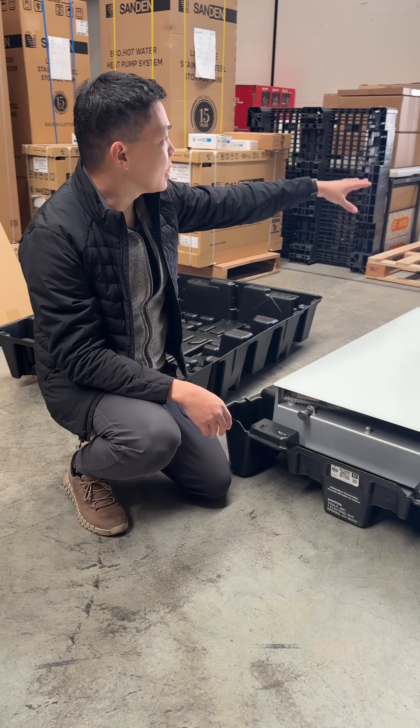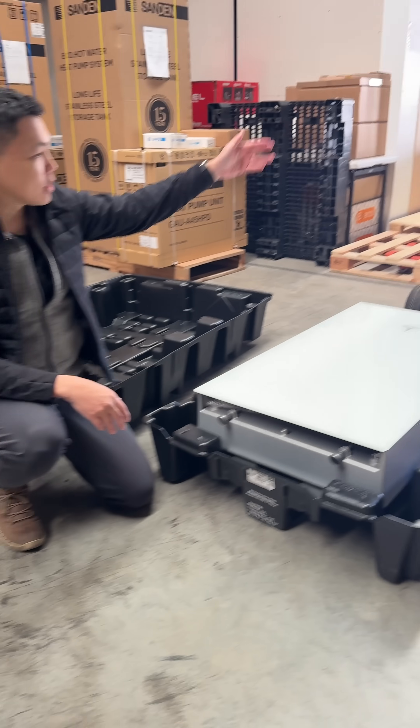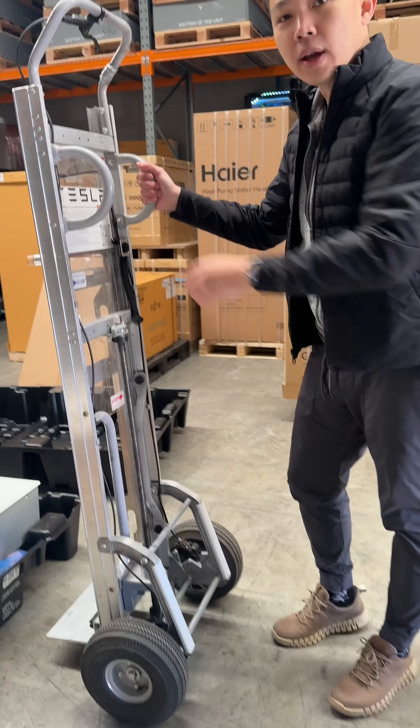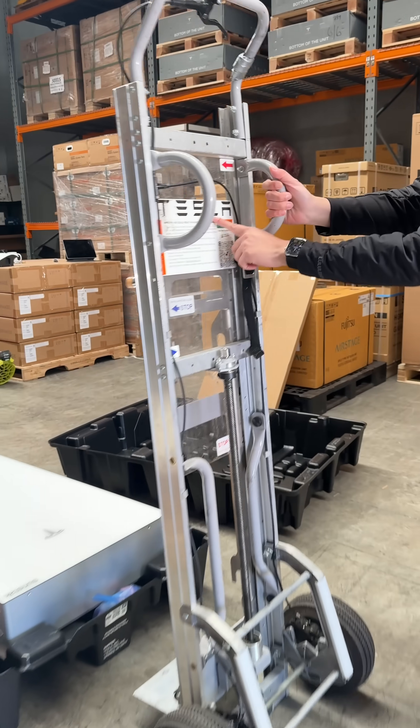On top of that, Tesla also built a custom dolly that allows the installer to work as just one person — lift the unit up and use the power tools. Everything is really convenient, and you can see the Tesla logo right there.